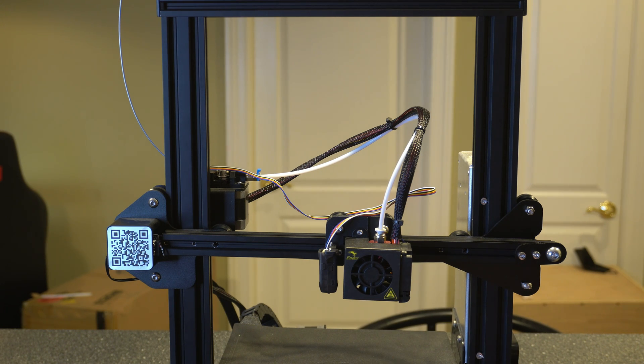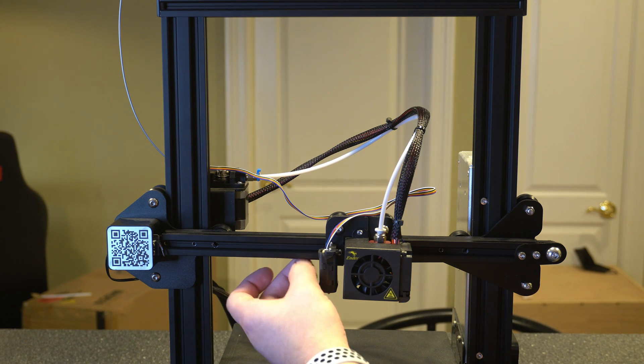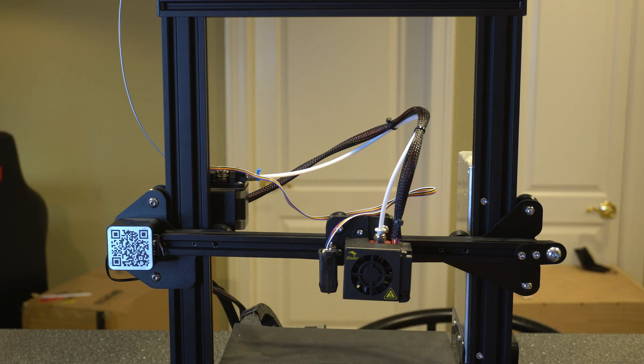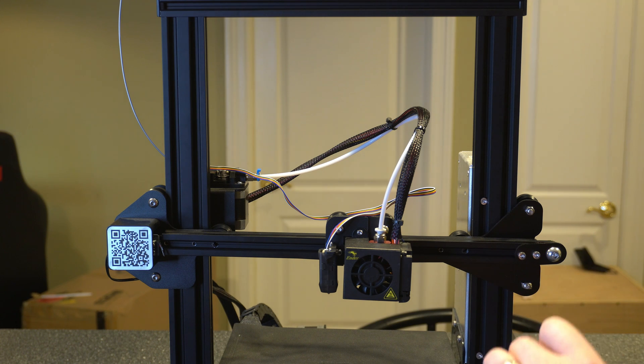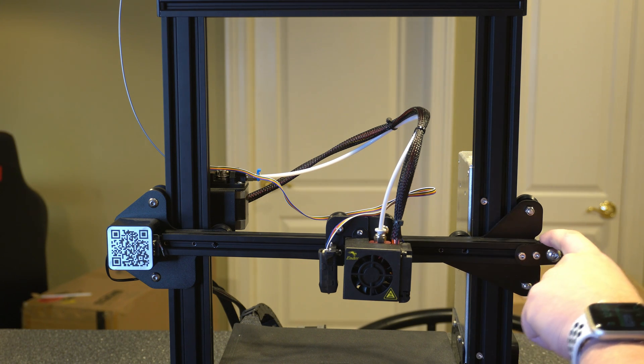I've noticed, at least on the Creality printers, that level of looseness is still going to give you layer lines. Getting it to the point where it just clicks back pretty quickly — but not so tight that you can't get your finger in there — is a good starting point for me. You can then go print a couple of calibration cubes to see if you see any lines. If you don't, you're probably good. If you still see any small layer lines, you can tighten it just a tad bit more, but I wouldn't go much tighter than that.